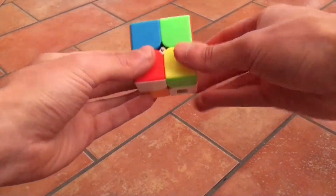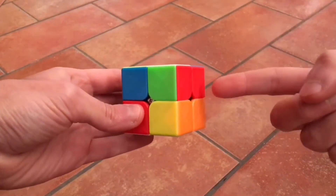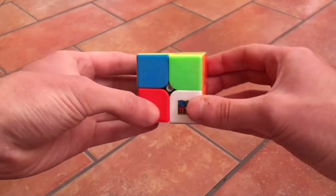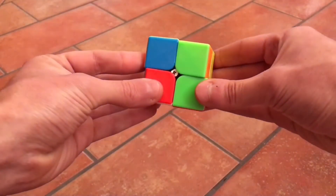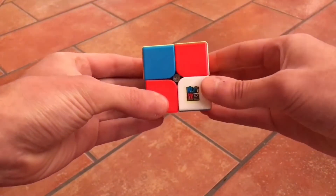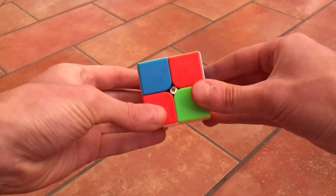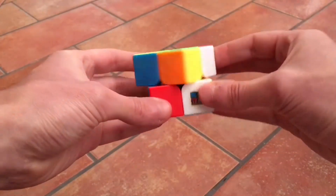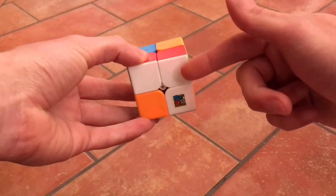Just put it above the place it needs to go, and we will do the first move we need to know. Very simple — just do up with the right hand, left, down, right. Just keep doing this — up, left, down, right — until the white sticker goes down. It's already in the right position.